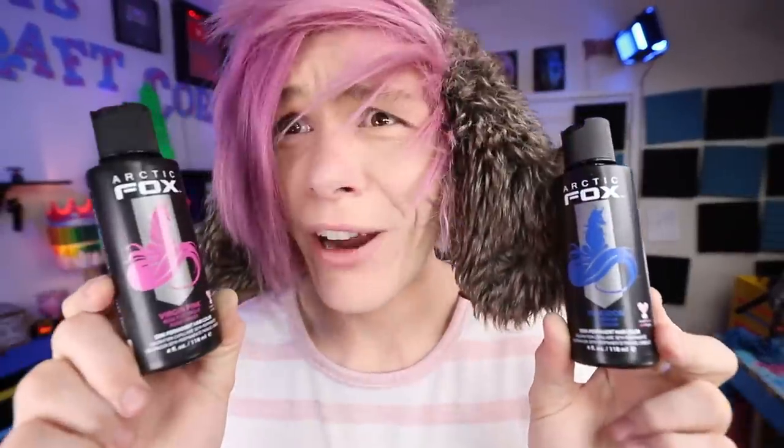Are you guys ready to see what the first item is? So the first item on the list is Arctic Fox hair dye. Today we got it in virgin pink and Poseidon. I've actually been using Arctic Fox hair dye, particularly these colors, for years. So when Hot Topic said, hey, pick anything you want, I was like, yeah, I'll do hair dye.